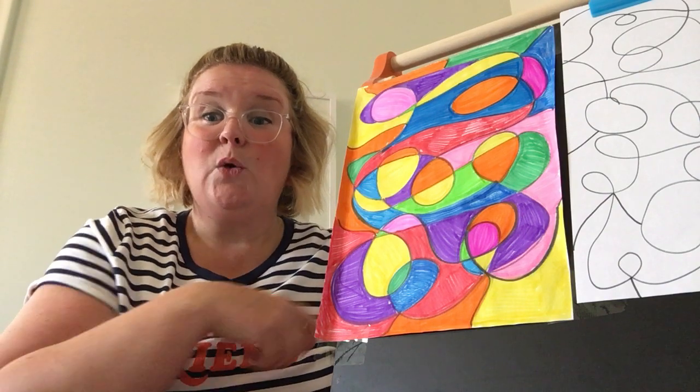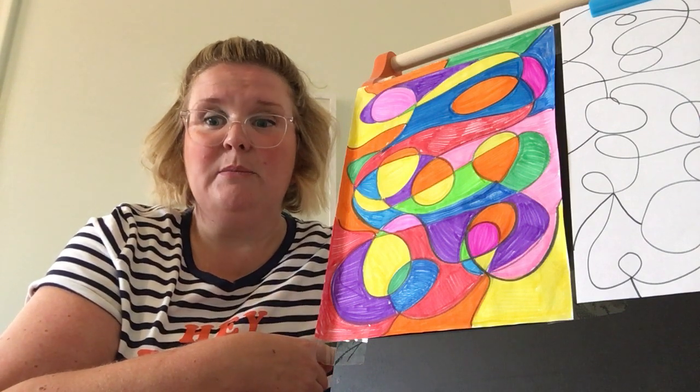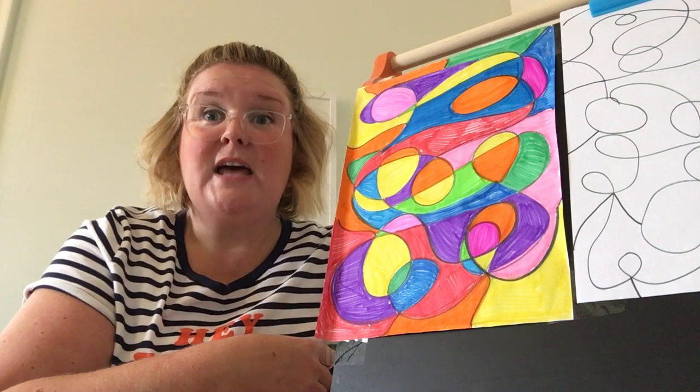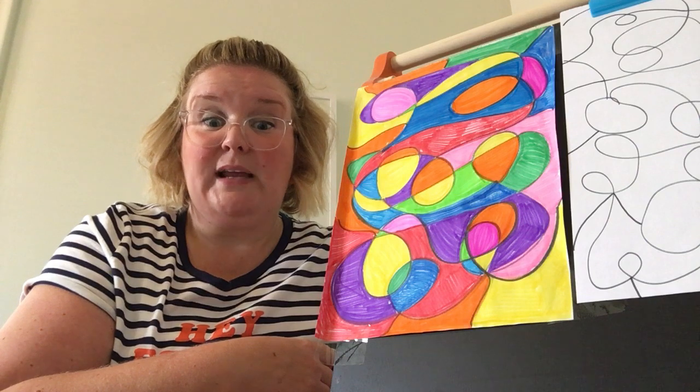Next week we'll meet in our Microsoft Teams for a live lesson during your scheduled art time, and your teacher will share more information with you about weekly specials and joining the different links for our weekly live lesson plans.